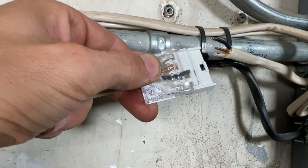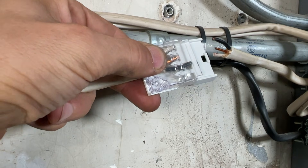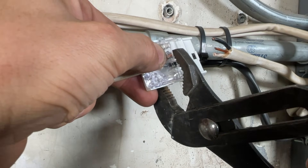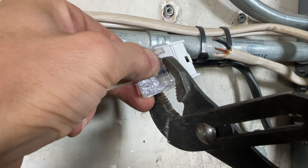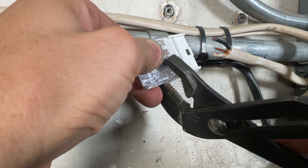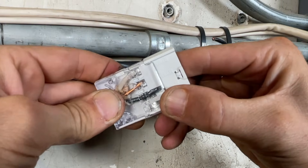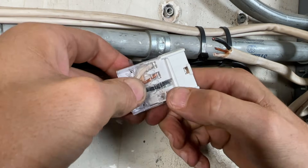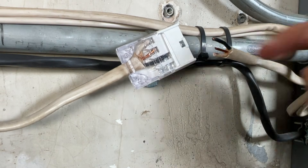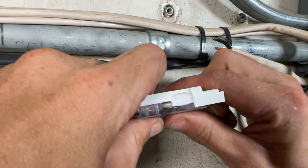Once you've confirmed everything is lined up, the instructions show to use channel locks to press the wires into the forks. Here's all the wires lined up. The nice thing with this clear top is you can confirm you have solid connections with the forks — they did cut the insulation. Then there are mounting screws that will hold everything together.